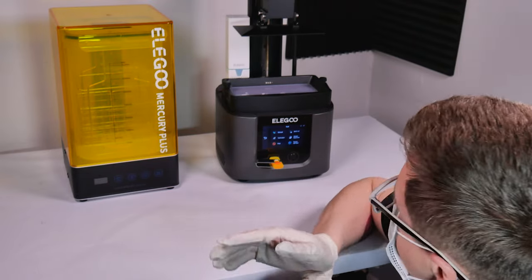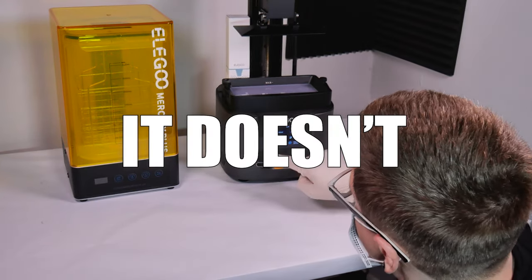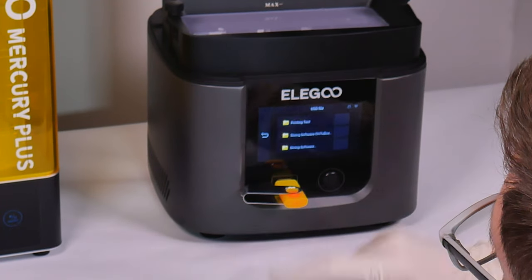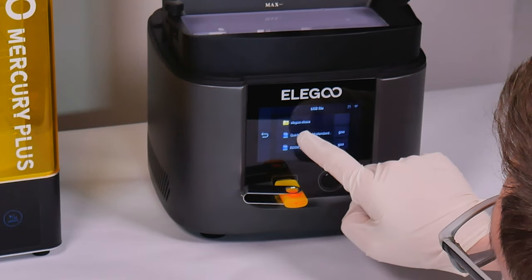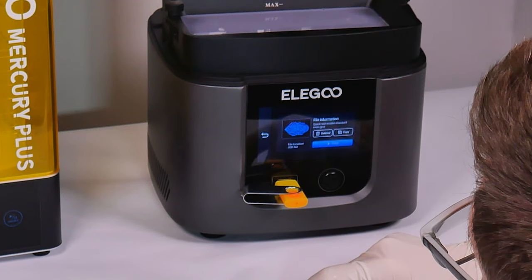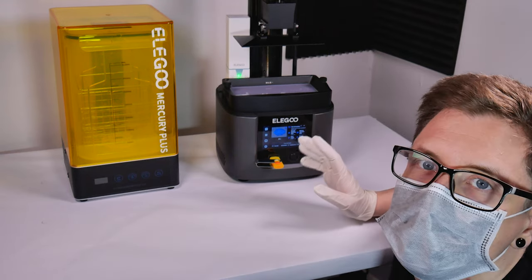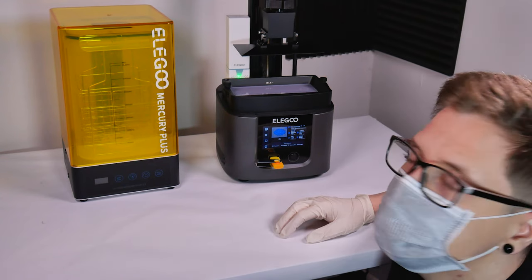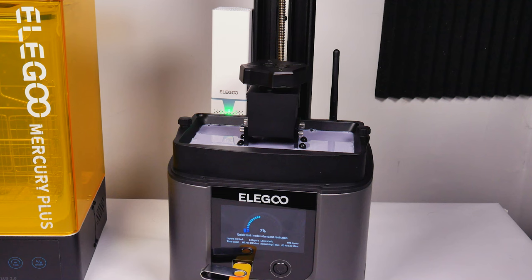I've got the USB stick in — I haven't done this before so I don't even know if this is going to work. I go into the USB file, printing test, and select the quick test model to print. You'll want the cover on when doing the print; I'm just leaving it off so you can see what's happening. The way a resin printer works is it uses UV light to set the liquid resin and builds our print layer by layer. The file sent to the printer has each layer saved so the printer knows what areas to set the resin. Once it's done setting a layer it moves up, ready for the next layer, and slowly our object is built up.